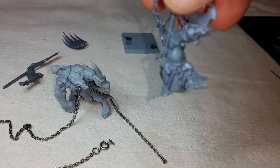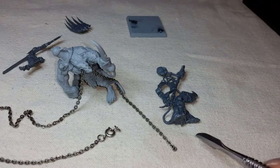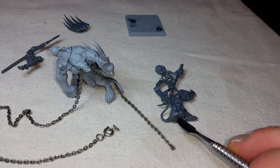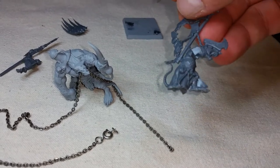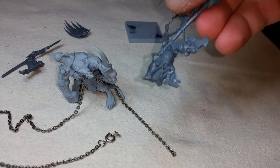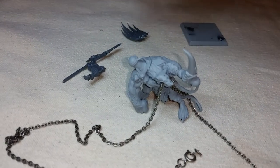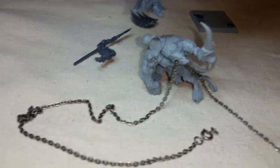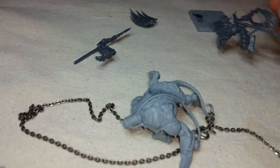I'm going to further Dremel this out a little bit, and then I'm going to add just a little peg — a very tiny nail — that I'll use to affix this warlord to the back of the bone breaker. I'll probably put a little recessed Dremeling into the back so that he fits in nicely.